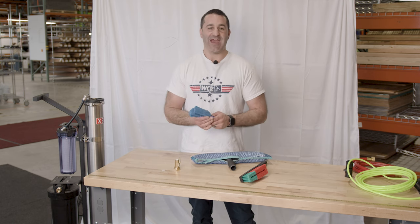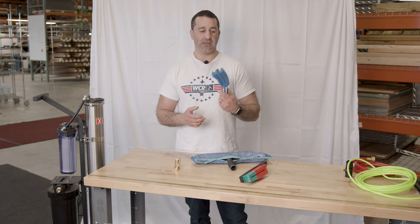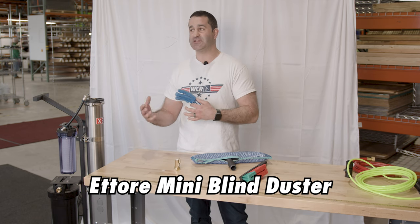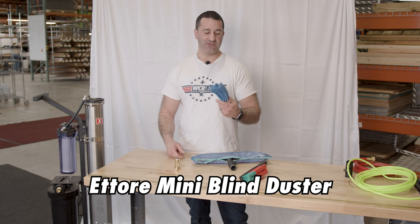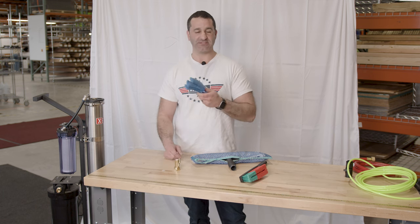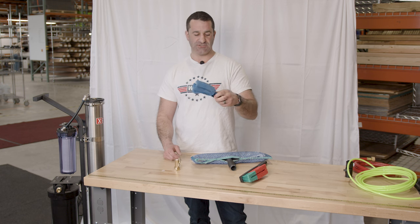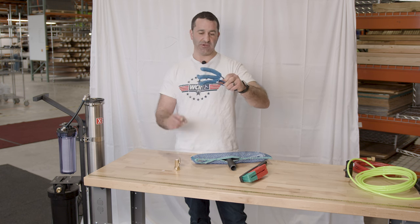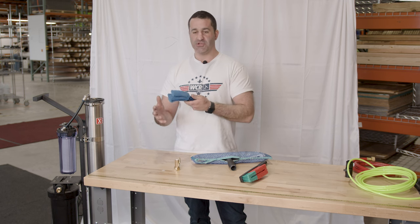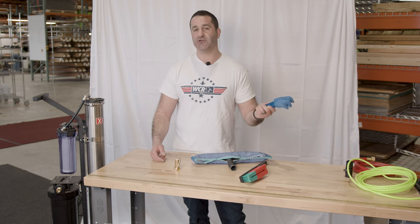Window cleaners are always talking about add-ons, and a simple add-on is something like blind cleaning — whether you want to charge for it or just make it part of your service as you're cleaning an interior window, is to clean those simple, inexpensive, louvered plastic blinds. This is made by Ettore. It's a microfiber sleeve, it's removable — you can pull it right off and wash it. You can just quickly get it on those blinds and get all the dust off.